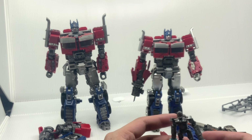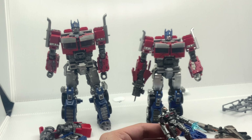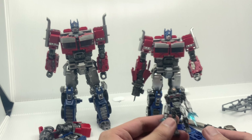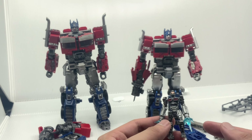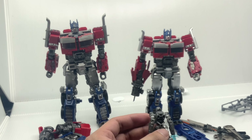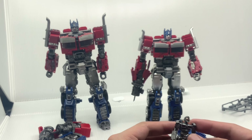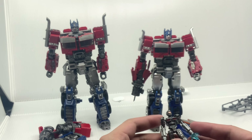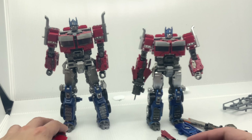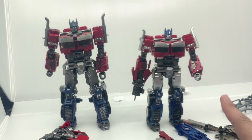But if you buy the Optimus Primal figure, you'd get at least the Transwarp key as well — not the hologram one, but that's another option. Even better, from the original figures the Transwarp key looks more accurate and can actually split in half, just like in the movie.